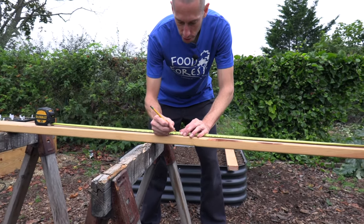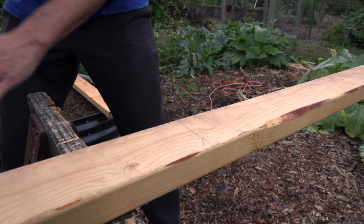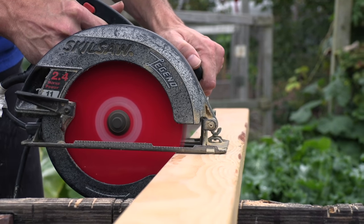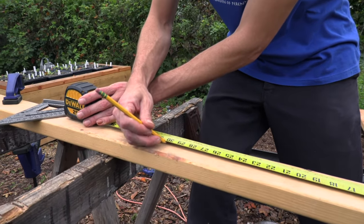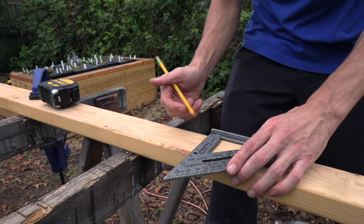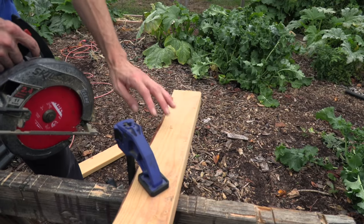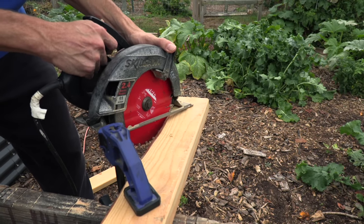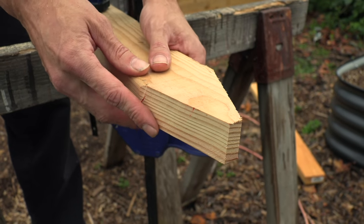First we'll measure 33 inches and mark that. I'm going to bump my square up and mark this, and I'm going to cut this freehand because this is only going to be a stake so it doesn't have to be 100% perfect. Now I'm going to cut this piece at 30 inches and that will leave me with about 33 inches left. I need this one piece at 30 inches and I'll show you just why after.